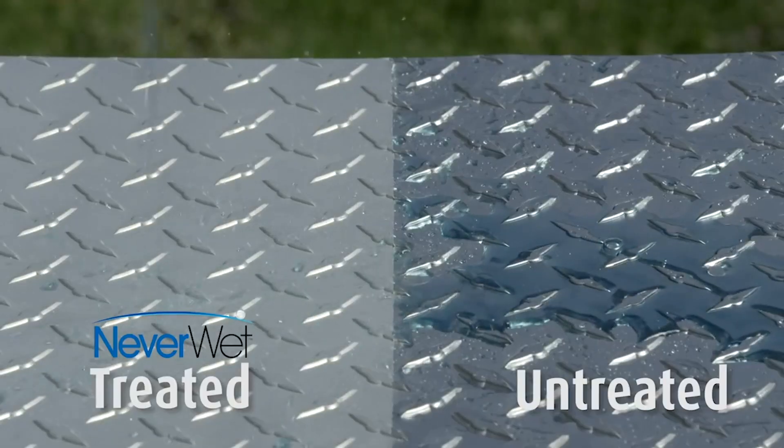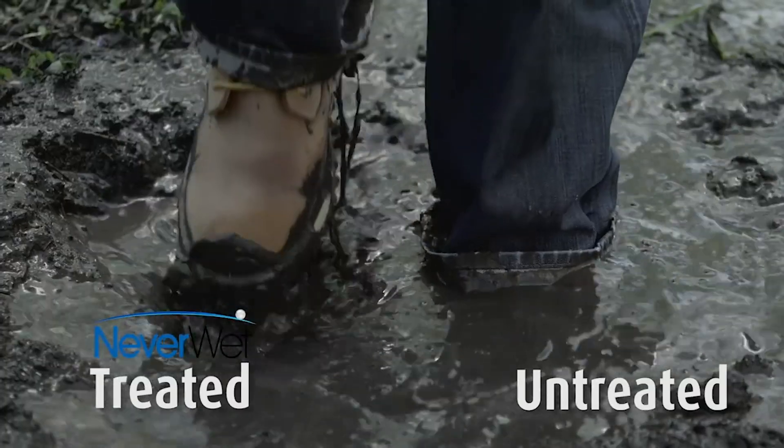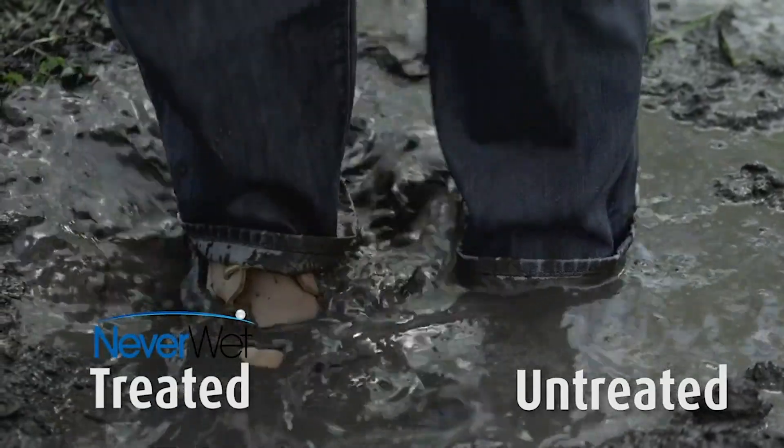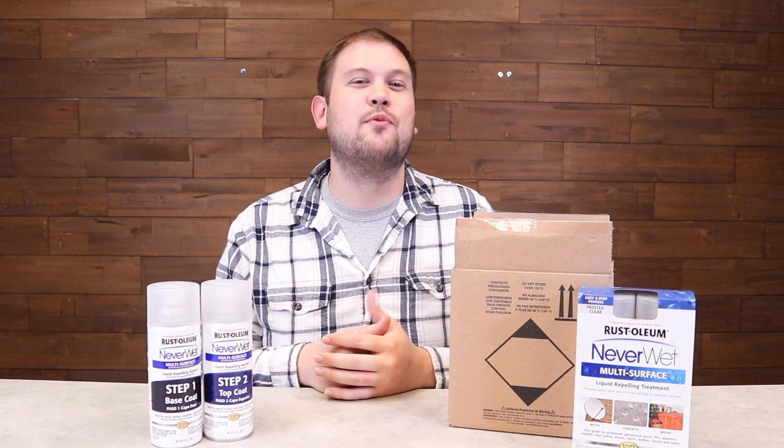Whether it's outdoor furniture, your wooden deck, your concrete patio, whatever it may be that you have. But you can also use this on things like shoes, and this is great if you're in a lot of muddy situations. Mud is going to slide right off of there.